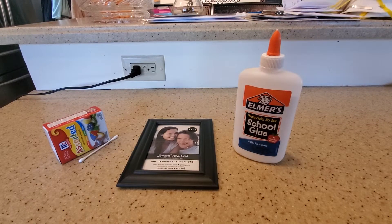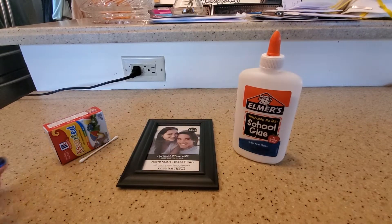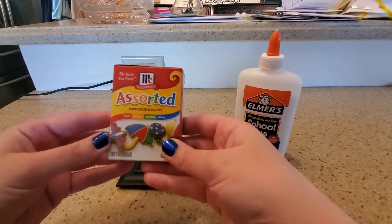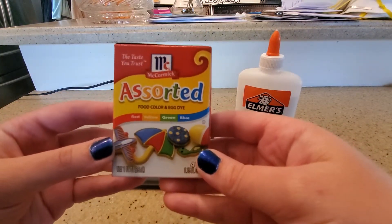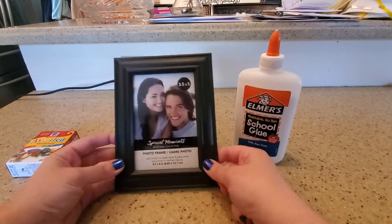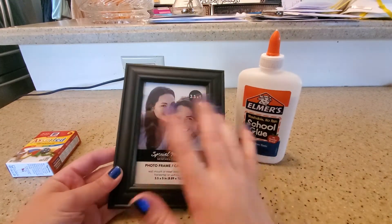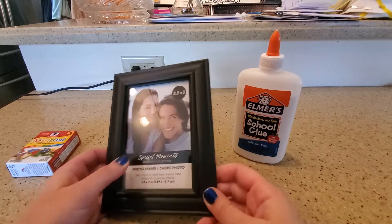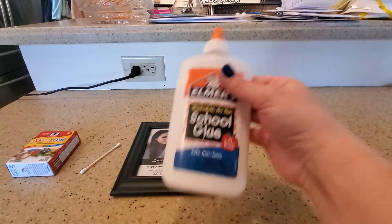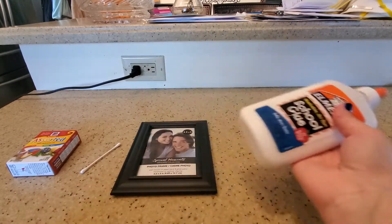Good morning class! I figured I would record a little art with Miss Megan activity. For this activity you need food coloring — the colors I have are red, yellow, green, and blue. You also need a q-tip, a picture frame in whatever size you want (I got mine at the dollar store for a dollar), and some glue. You can use regular glue or glitter glue as well.